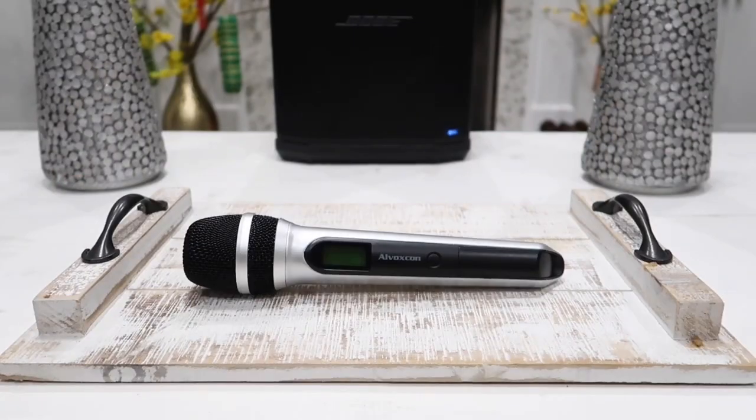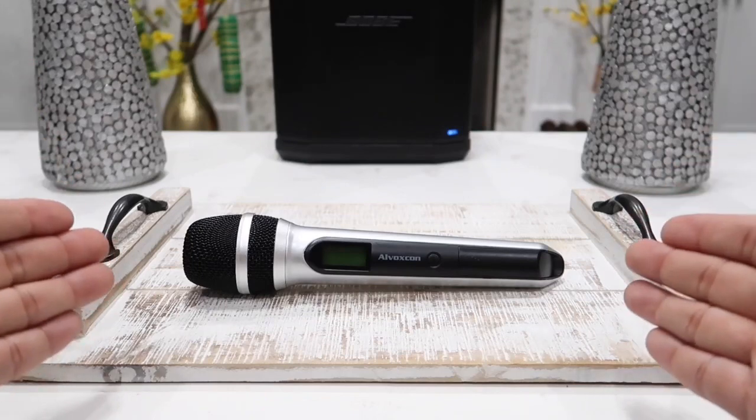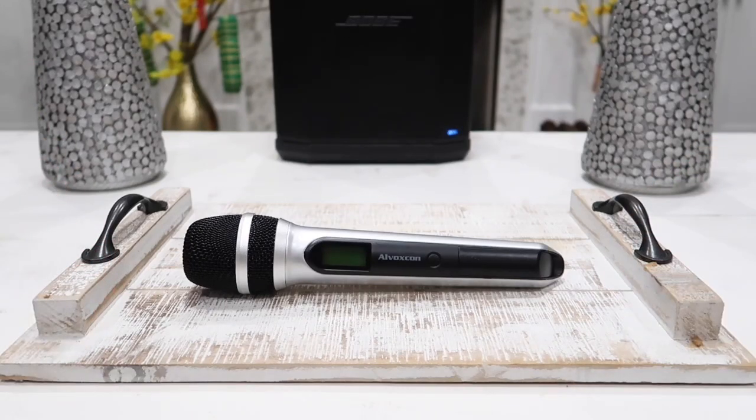So guys, there you have it — the all-new Alvoxcom UM-210 wireless microphone kit. If you need more than one microphone, you can get the kit with two microphones, which is the UM-220 or the CK-220. I will leave the link to where I got this in the description box below so you can check it out for yourself. Thanks everyone for watching, and I wish you guys a beautiful day.